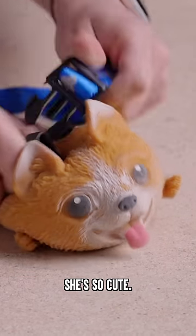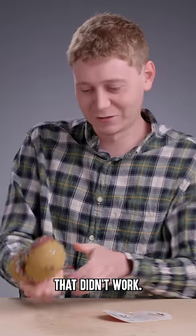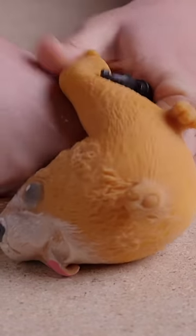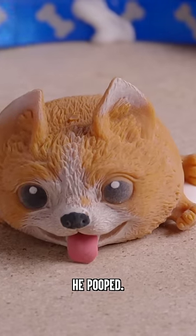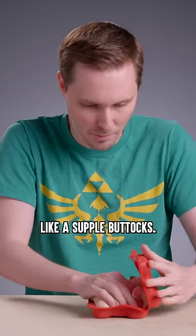I'm ready when you are. So obviously, that didn't work. No, that didn't work. Mold yourself trying to control an alien. Oh, he pooped. What do I do? This thing's so soft, like a supple buttocks.